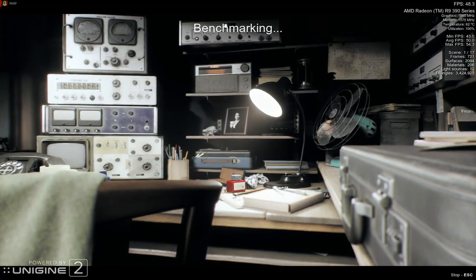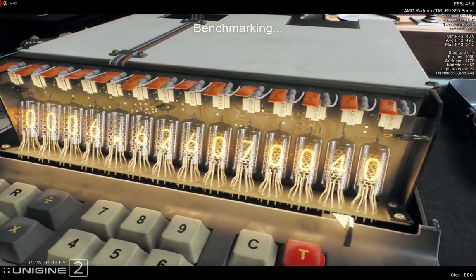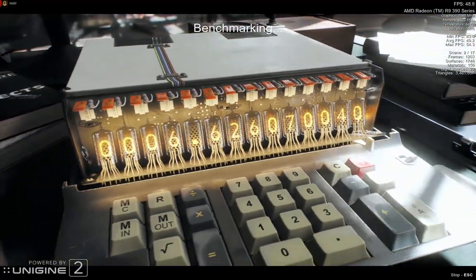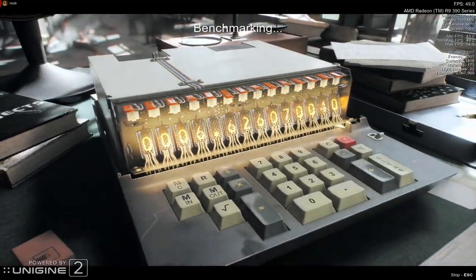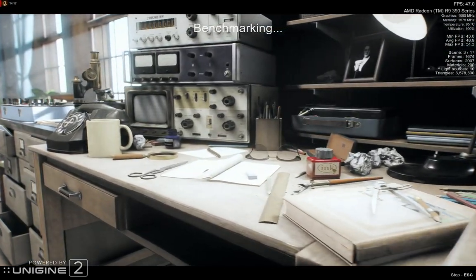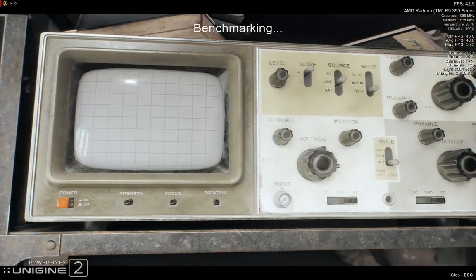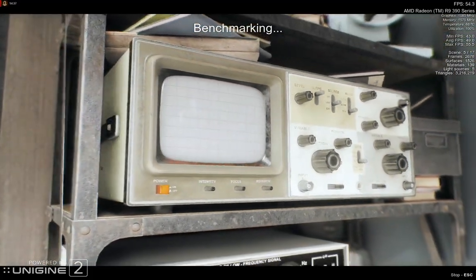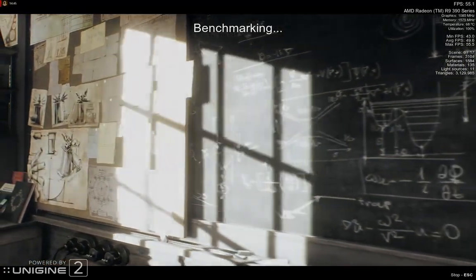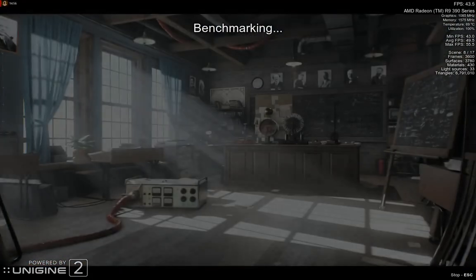The stock voltages on this card are 1250 millivolts at its boost clock of 1055 megahertz. So far I've been able to get this card down to 1180 millivolts at higher frequencies — 1085 megahertz, about 30 megahertz higher than the stock 1055 megahertz — with lower voltages. I think this is a pretty successful attempt so far with no artifacting.